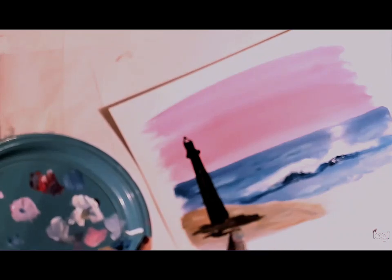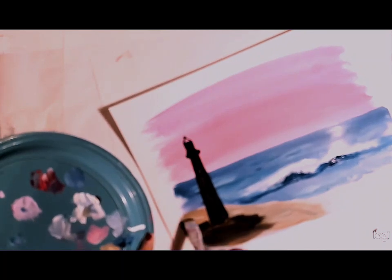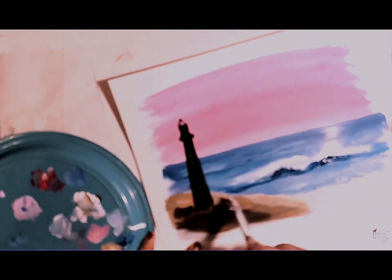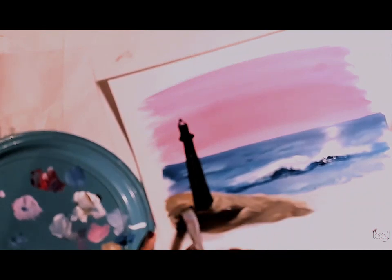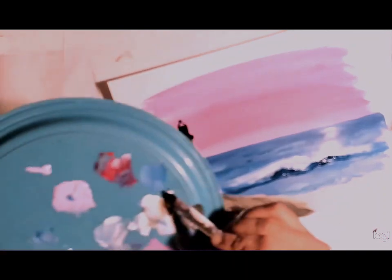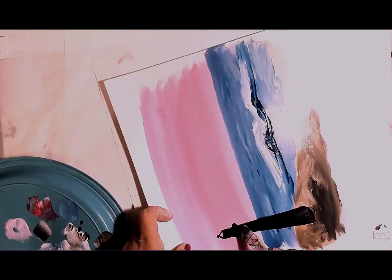Adding some more details to the rock area. Then adding some more details to the white — double loading a flat brush with a little pink mixed with white and black, and stroking over the lighthouse to make it look rounder.